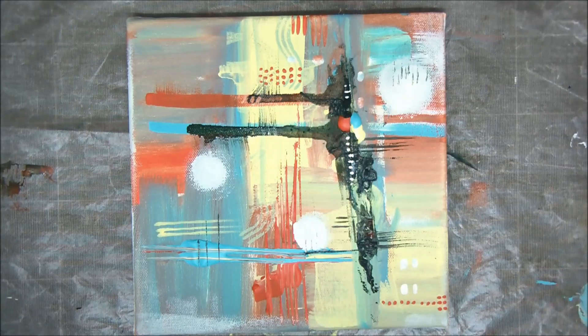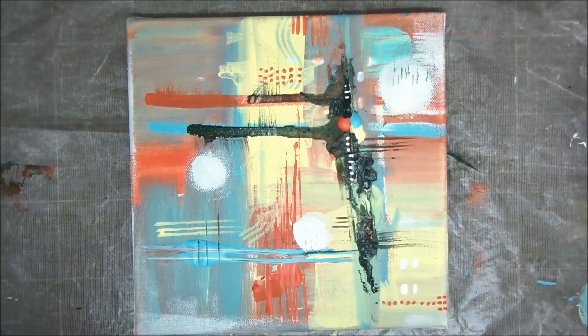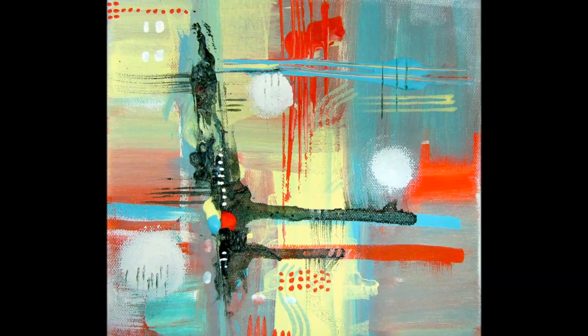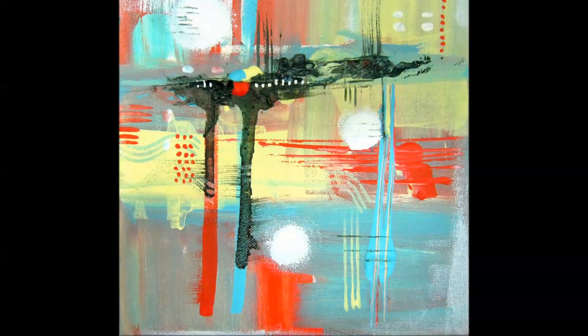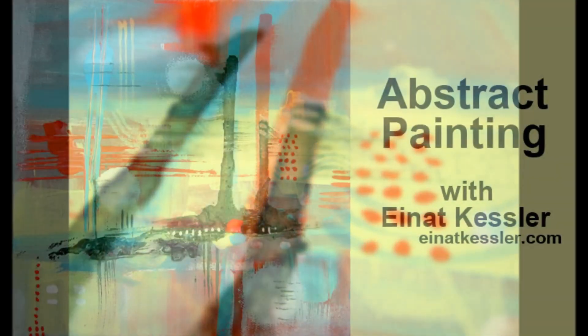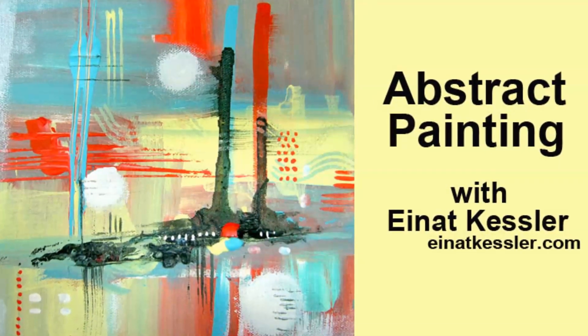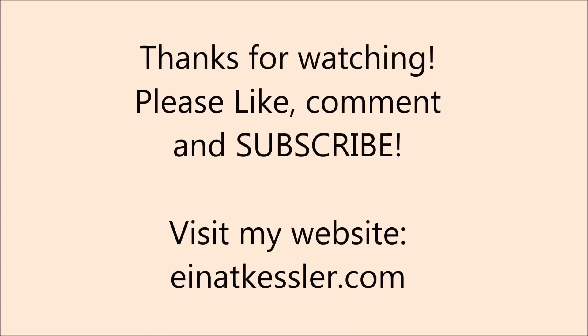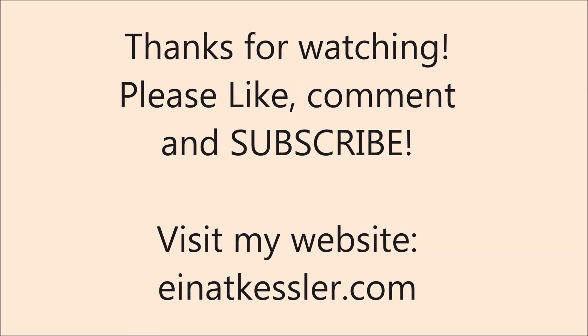I think I'm just going to leave it the way I originally painted it, but just know that you can look at it any way. Thank you very much for joining me — I hope you had a lot of fun and you'll join me next time. Don't forget to like, comment, and subscribe! I'll see you next time!